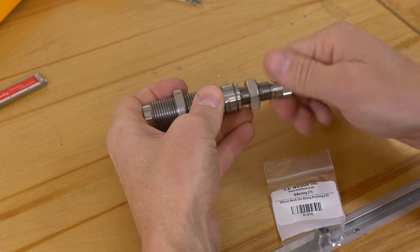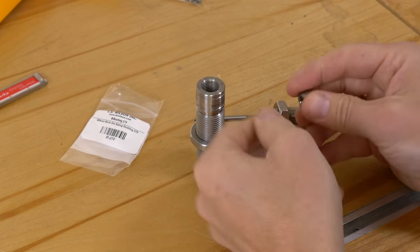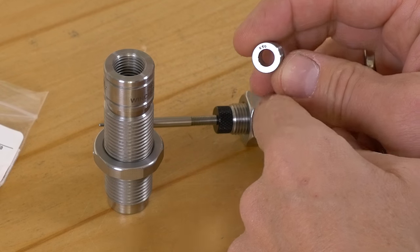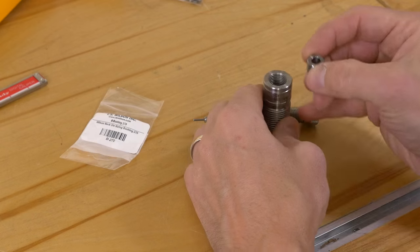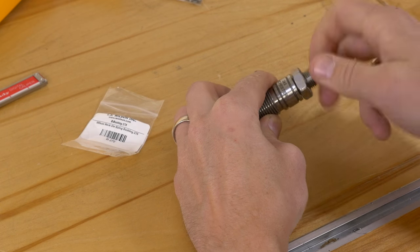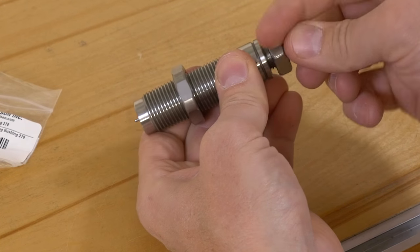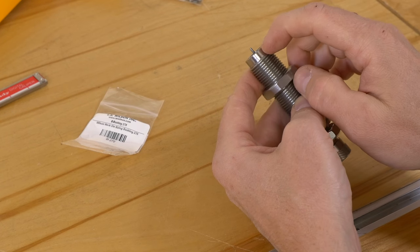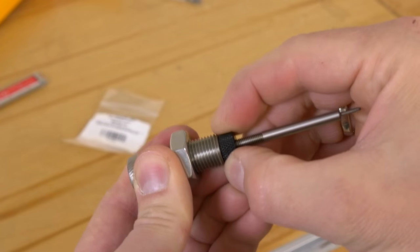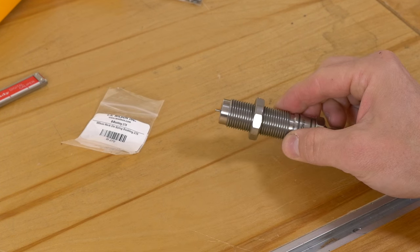Now we need to put our bushing in. I'm going to take the whole decapping assembly out. We've got our .270 bushing — take that out of the bag. Notice there are two sides; you can actually flip these around for different effects on the neck sizing process. We've got .270 stamped on it, and we want that facing up for the default configuration. Then we screw the decapping adjustment plug down finger-tight. What we want to check for is that we have just a little bit more than an eighth of an inch of decapping rod protruding. If not, loosen the black lock nut and screw the decapping rod in or out as needed. Now we're ready to put it on the press and set up our sizing depth.